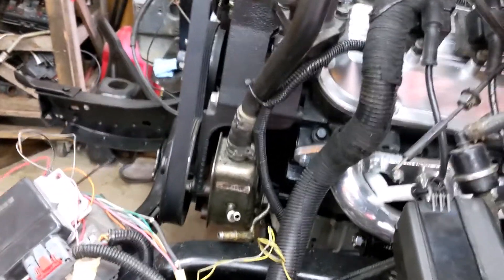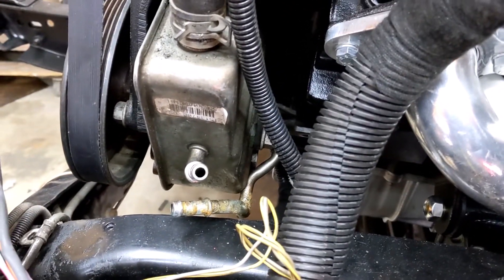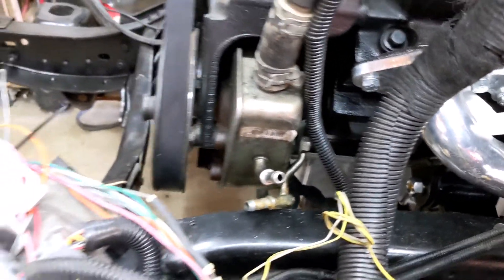I need to reverse these brake lines, replace everything from the booster to the master cylinder, and then I need a couple of extra lines. Luckily, the power steering pump that came with my engine conversion is already set up with the correct hydroboost return.